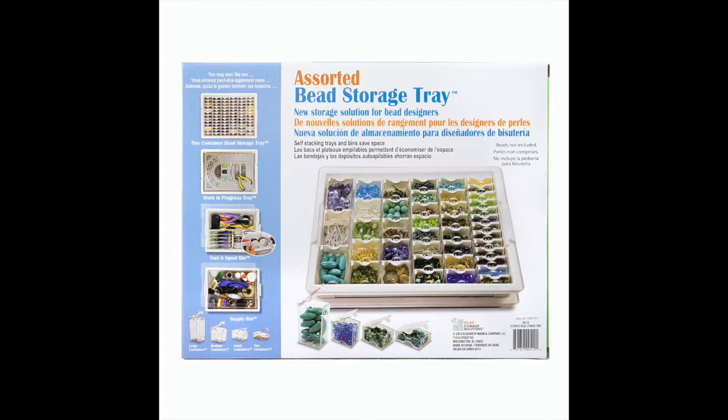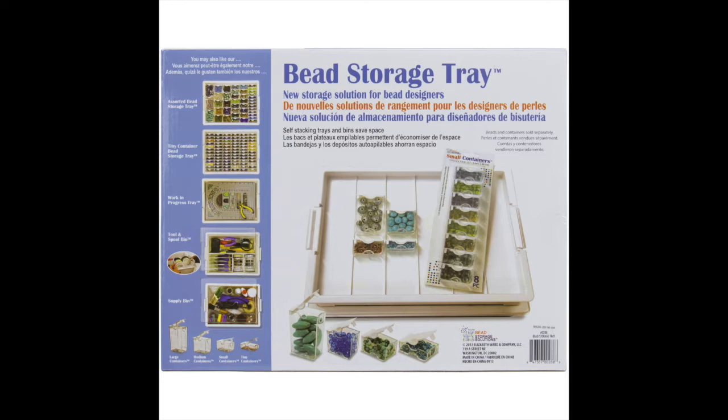Hi everybody, this is Annette. Thank you so much for tuning in. Today I bring you my bead storage organization and I am using the Elizabeth Ward bead storage solutions. I usually purchase the 45-piece assortment, although they do come in a 2-piece, a 4-piece, and an 82-piece, and it's going to depend on the size.